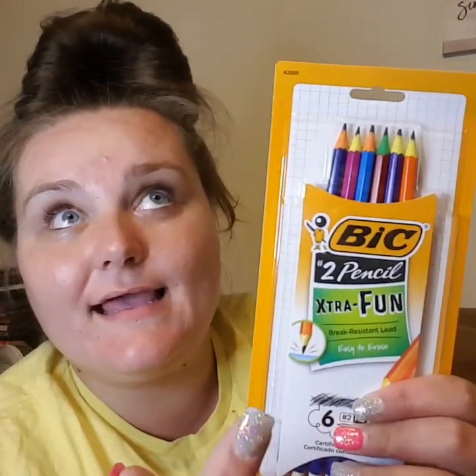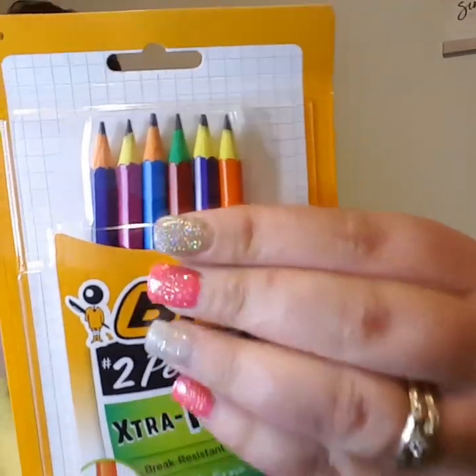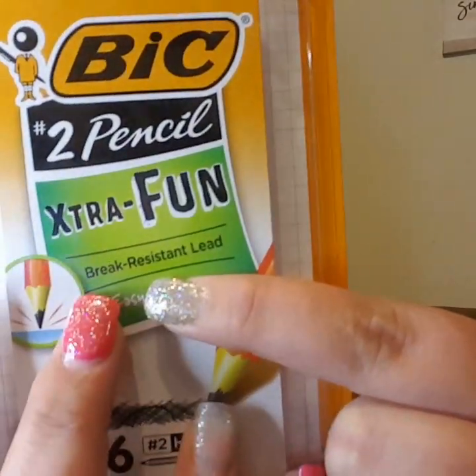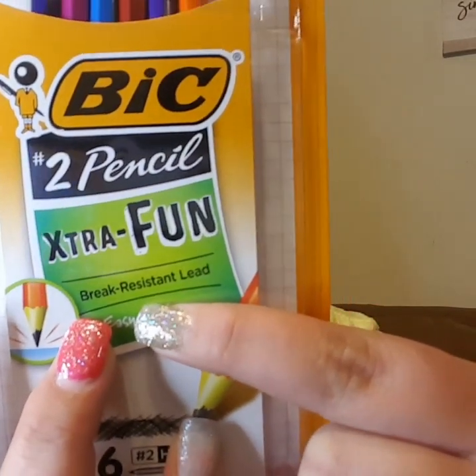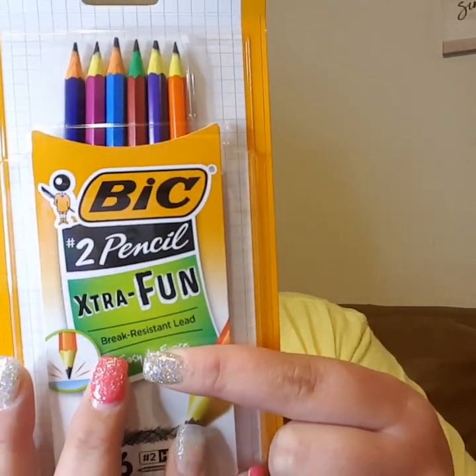Then I picked up these — they're originally $2, but they're on sale this week at Dollar General. They are the BIC number 2 pencil, extra fun, break-resistant lead and easy to erase. They're all different colors, as you can see. They're so very pretty. It says break-resistant lead — like, how awesome is that? You don't have to go back and forth to the pencil sharpener. Anyway, these are $1 on sale, so I picked up 4 of those.